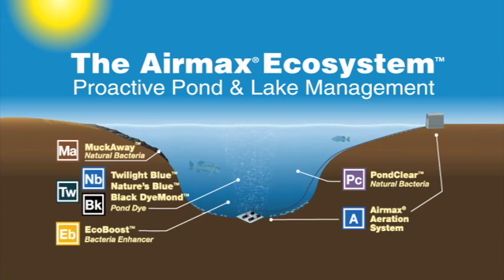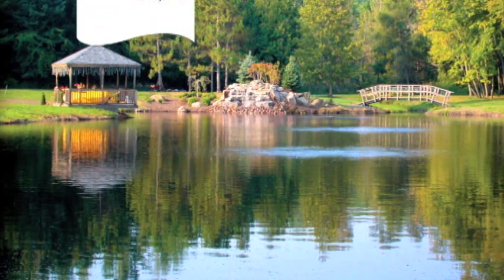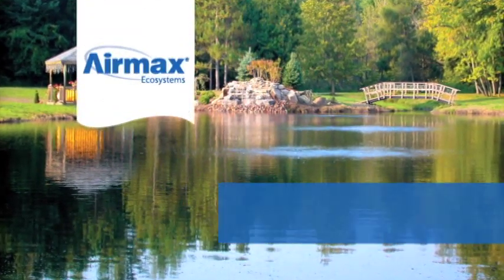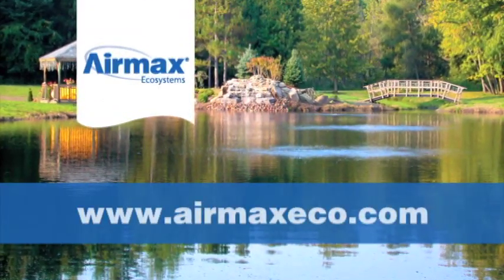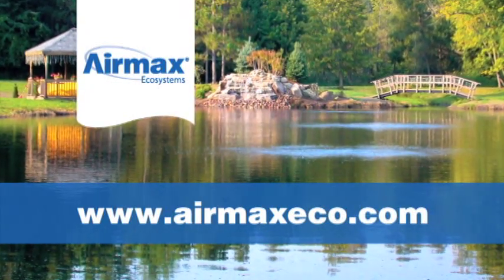For even faster results, complete the AirMax ecosystem with Pond Logic's all-natural Pond Clear, Muck Away, EcoBoost, and Pond Dye. For more information on installing your AirMax aeration system or Pond Logic's natural products, contact your local dealer or visit our website at AirMaxEco.com.